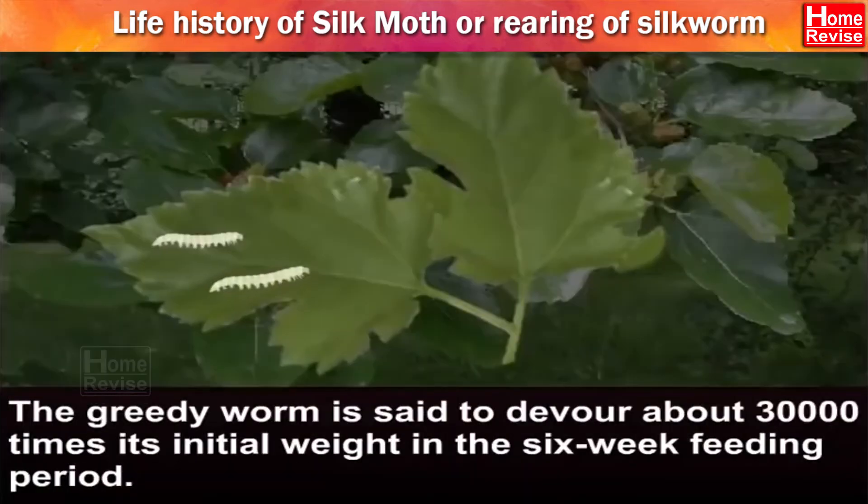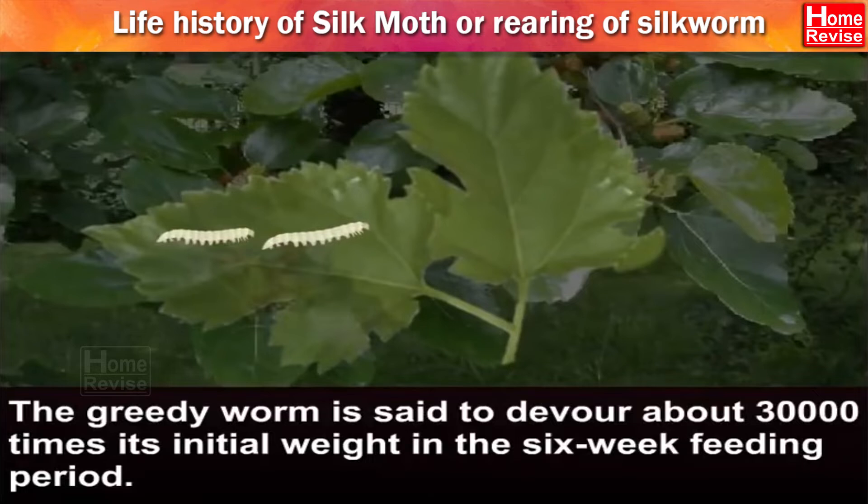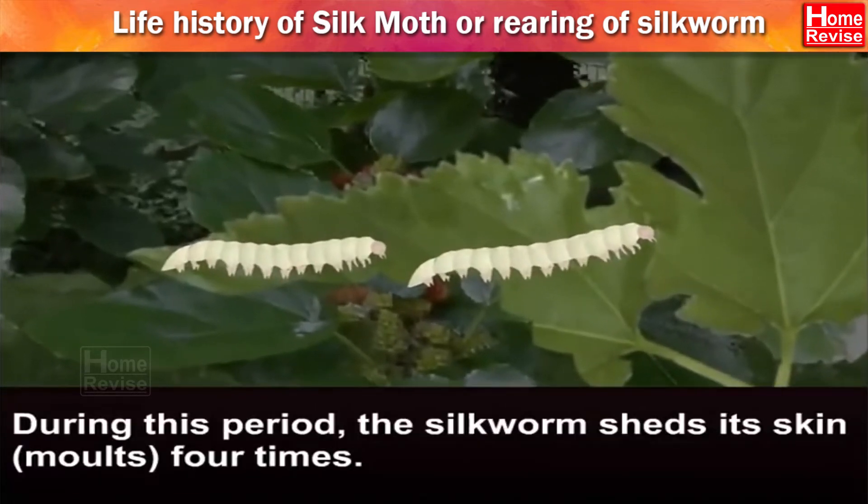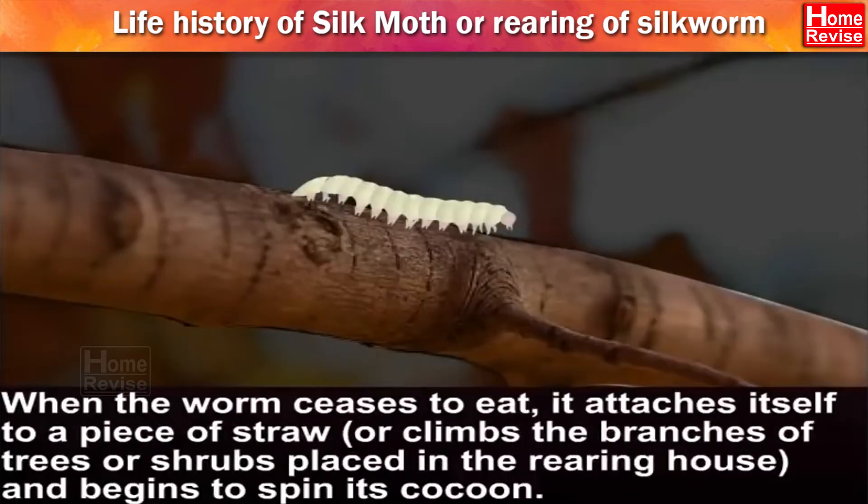The greedy worm is said to devour about 30,000 times its initial weight in the 6-week feeding period. During this period, the silkworm sheds its skin — that is, molts — 4 times. When the worm ceases to eat, it attaches itself to a piece of straw or climbs the branches of trees or shrubs placed in the rearing house and begins to spin its cocoon.